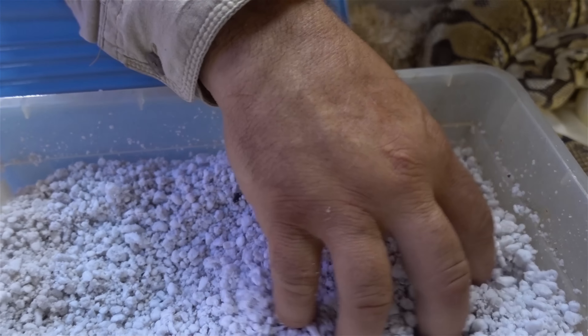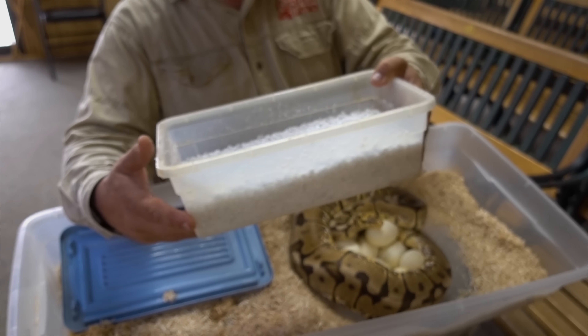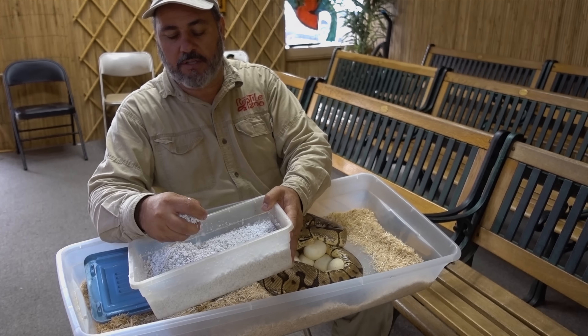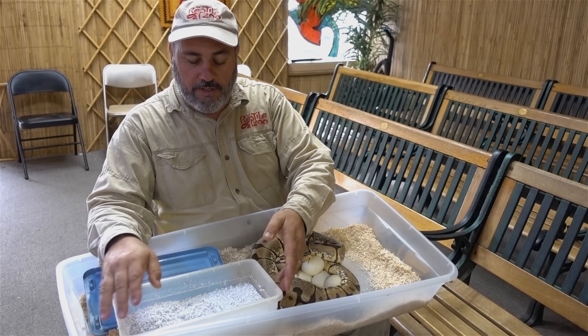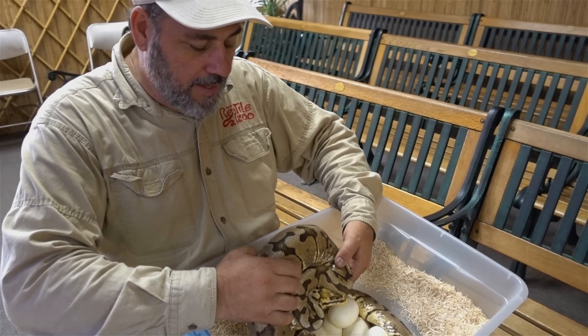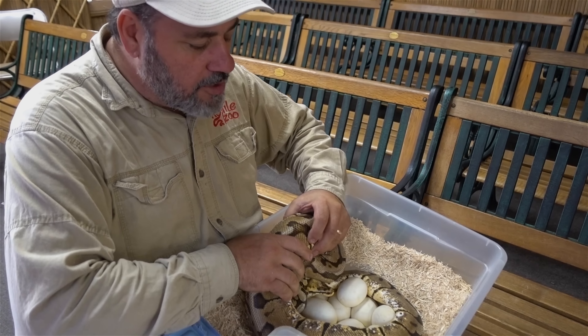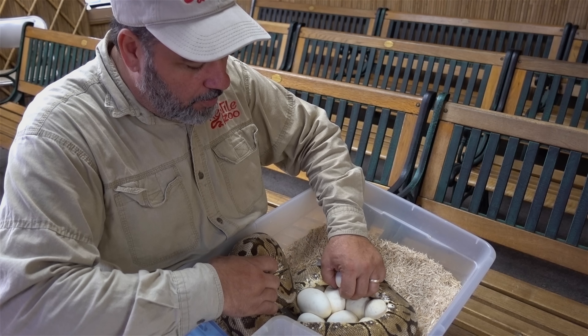This here is perlite — we mix it up at a one-to-one ratio. I like it just slightly wetter than this, but it's okay. I don't mind starting the eggs a little bit dry. So what we do is go ahead and take the eggs from this girl and place them in there.